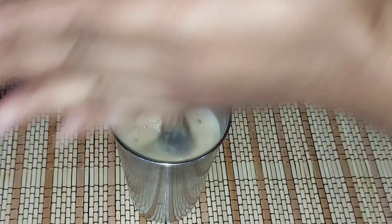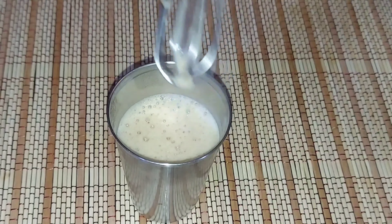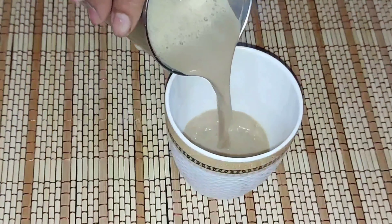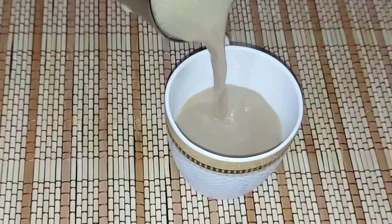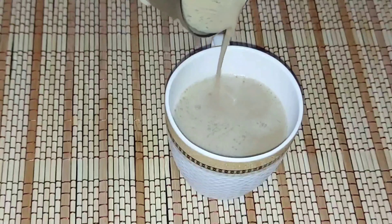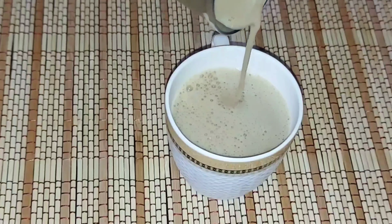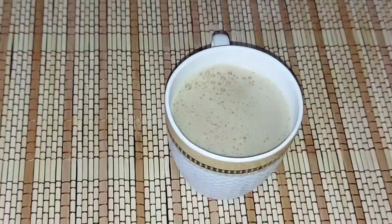This is a glass of coffee. Now we transfer the coffee into a cup. I have added the water to the cup.